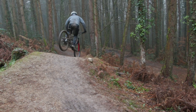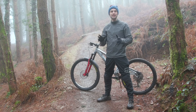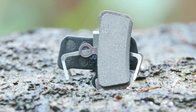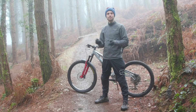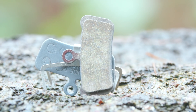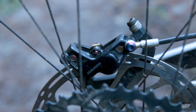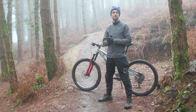Organic pads have a softer compound with no metal-based elements in the braking surface. This means they're not quite as powerful as sintered pads but don't produce as much noise in wet conditions. However, SRAM's newest Power pads mix the qualities of organic and sintered into one package. The new compound is claimed to produce a more aggressive bite whilst having increased and sustained power under braking.